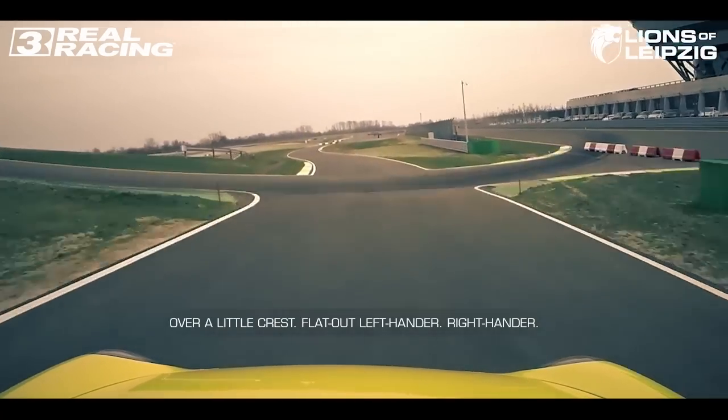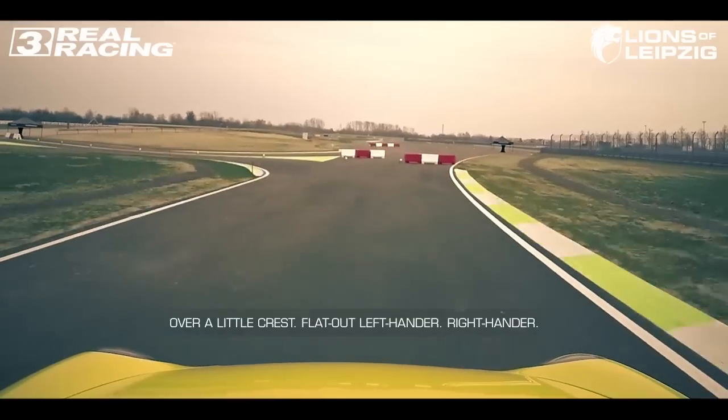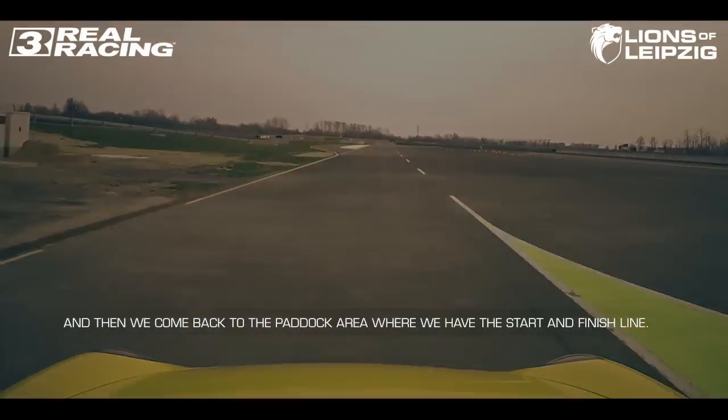Over a little crest, flat out, left-hander, right-hander, and then we come back to the paddock area where we have the start and finish line.